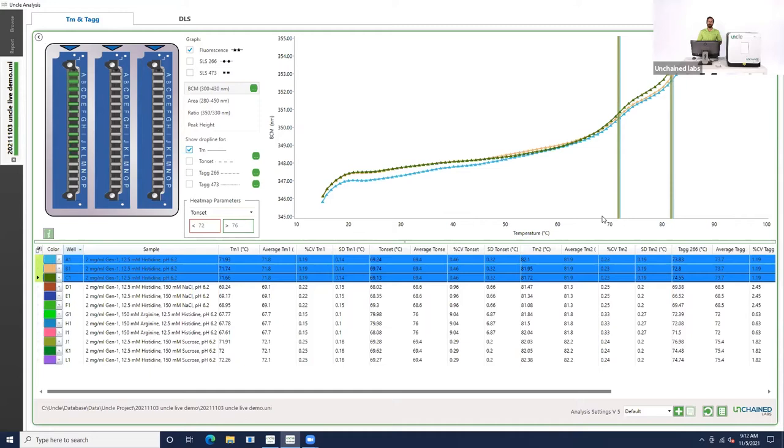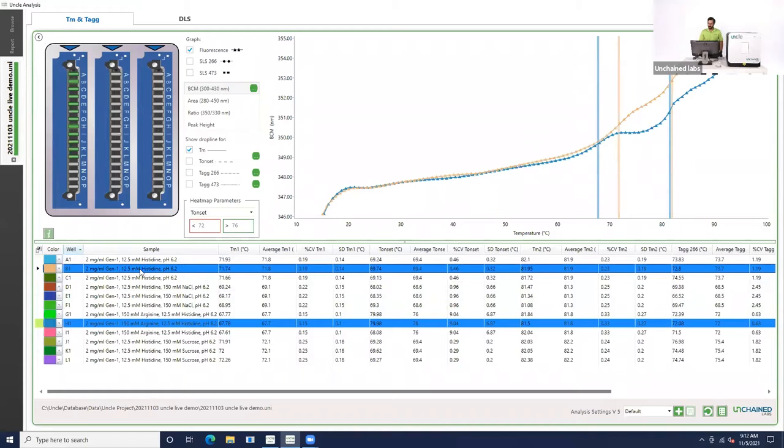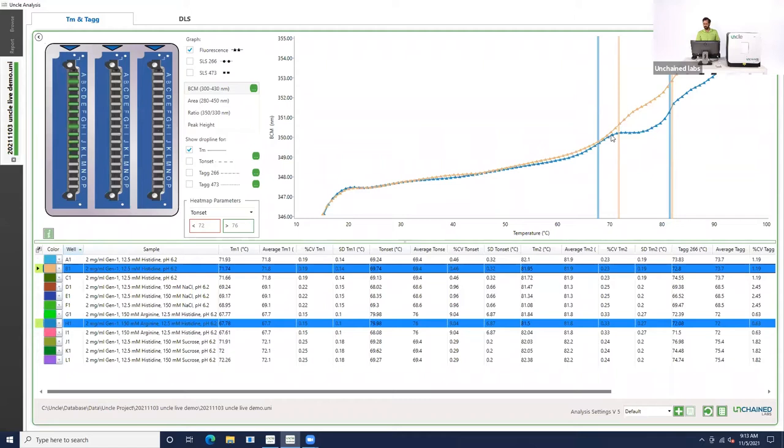Since we're trying to rank the thermal stability of this antibody in different buffers, let's compare the histidine sample to what happens when we add arginine. You can see that when we added arginine to the buffer, TM1 shifted from 72 degrees down to about 68 degrees — so this monoclonal antibody in arginine is slightly less stable than it was in just the histidine buffer. What's also interesting is that even though TM1 shifted by about 4 degrees Celsius, TM2 didn't shift very much at all when we added this excipient, which is kind of an interesting phenomenon.